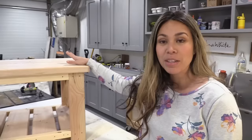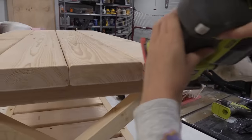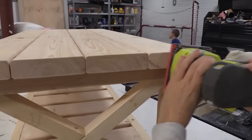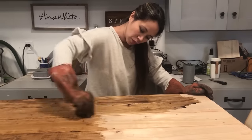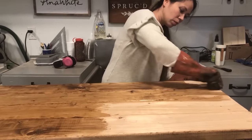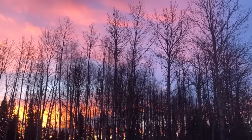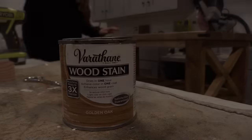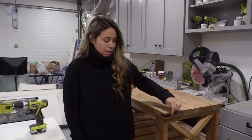I've got the coffee table all built. I'm going to go ahead and sand it and put a finish on it. The coffee table is all stained up — I let it dry overnight and added these brackets on the edges. I think it just gives it that final touch.